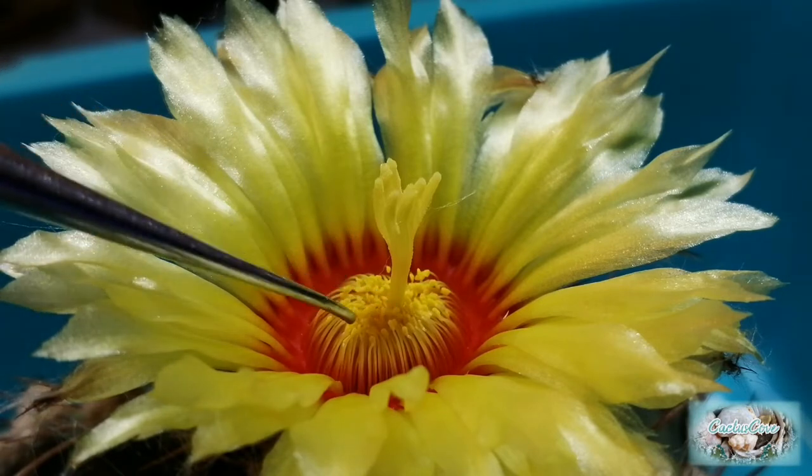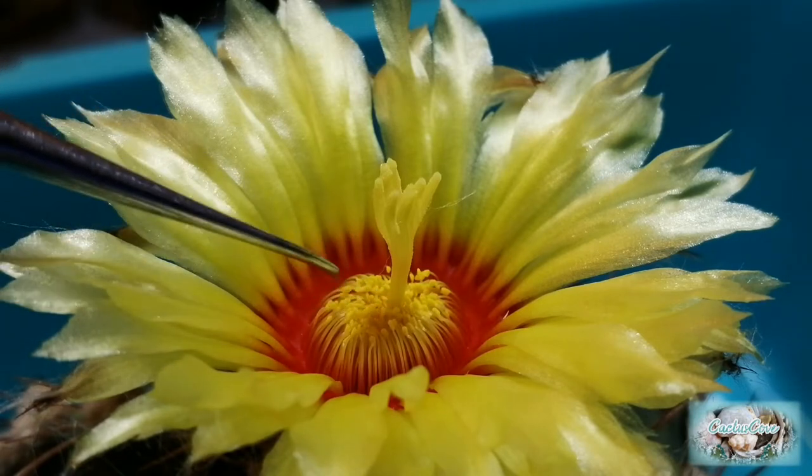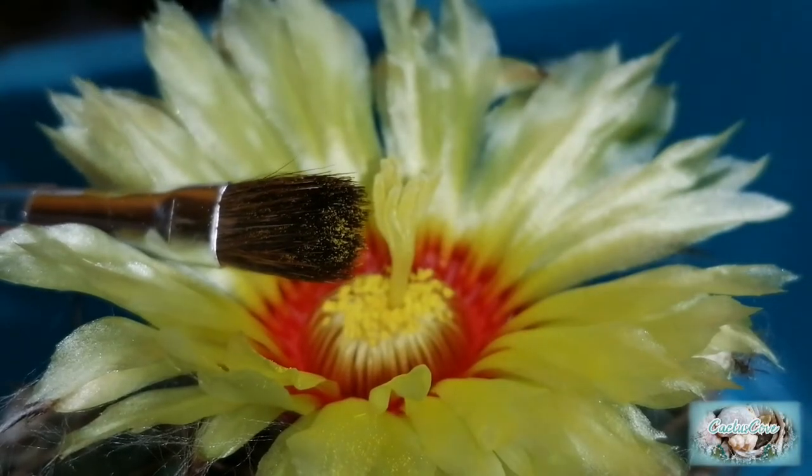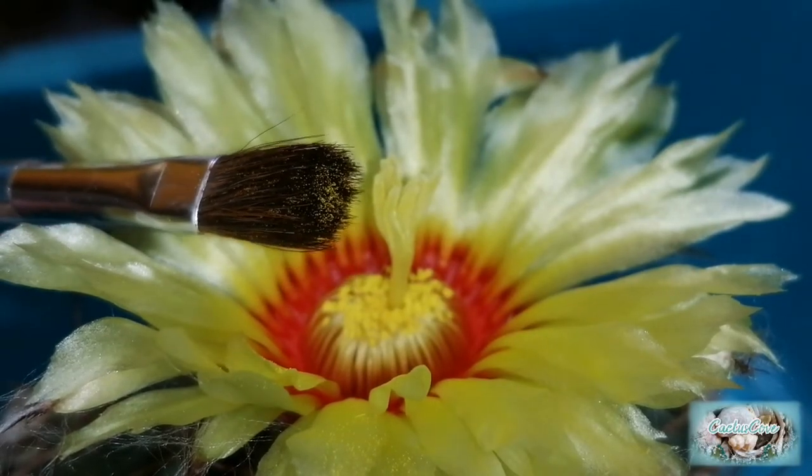I'll probably collect some of that pollen and perhaps put it into the freezer as well. So let's get some pollen onto the brush. There's the pollen on the end of the brush — let's do a switch.